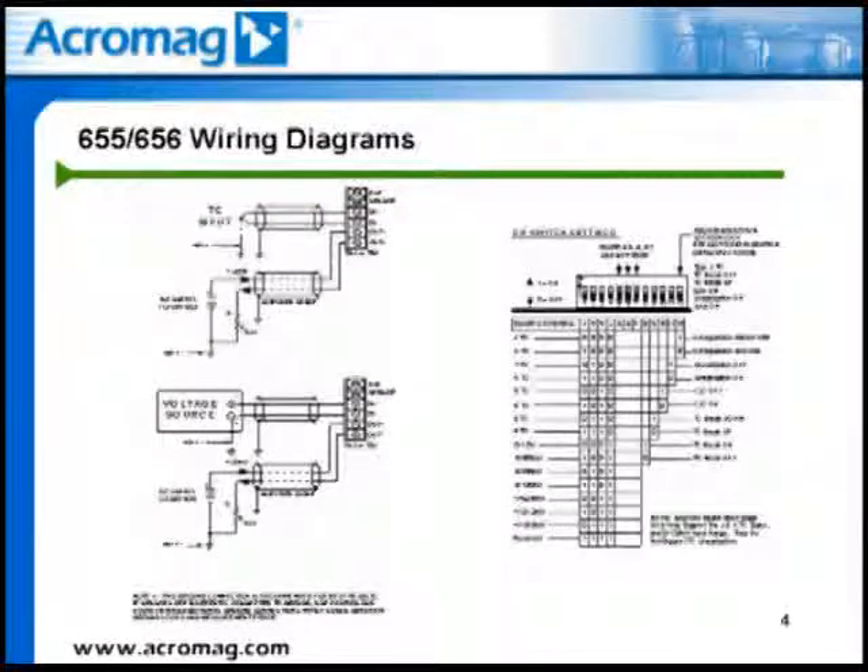Adjacent to the channel terminals is the set of DIP switches used to select input type for thermocouples or range for millivolts, enable or disable thermocouple brake detection, set thermocouple brake detection either upscale or downscale, turn cold junction compensation on or off, enable or disable linearization, and to lock or unlock the channel's configuration. Each channel on the 656T module can have its own DIP switch settings and is not dependent on or affected by the other channel.